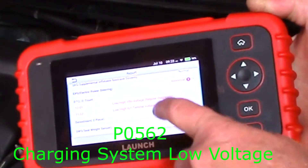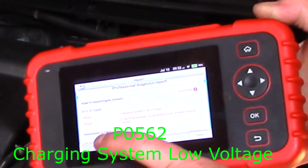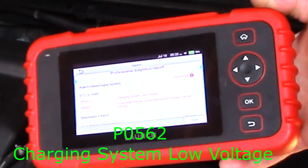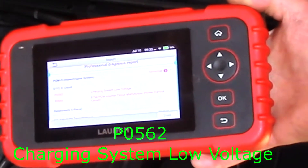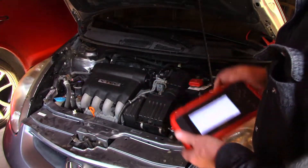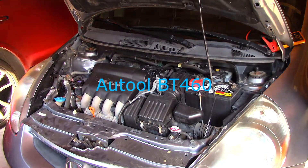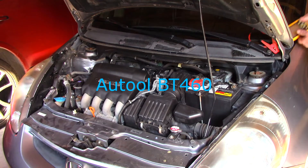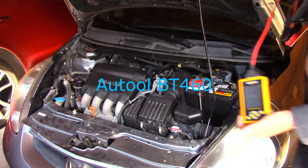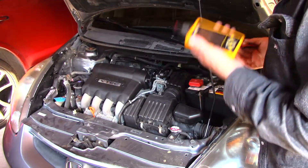Don't look at all the codes — just focus on the first one, which says 'charging system low voltage.' I cleared the codes. I also have another test we can do with this very handy item, really cheap — about $70 to $80. What we can do is simply hook it up.